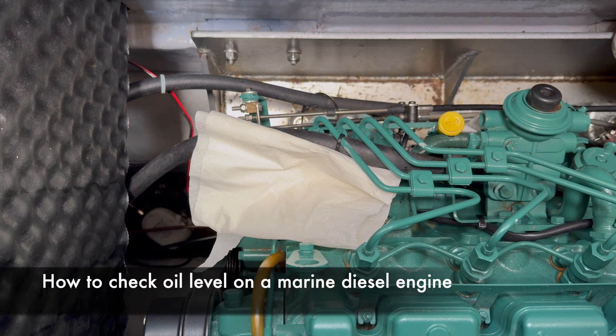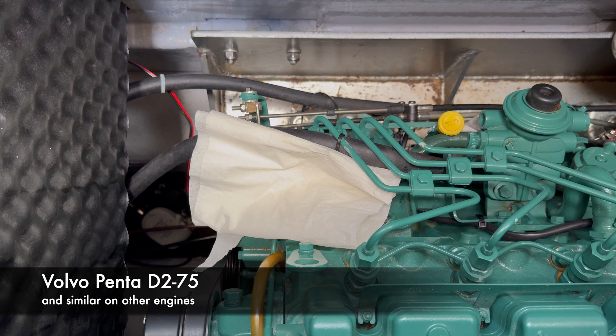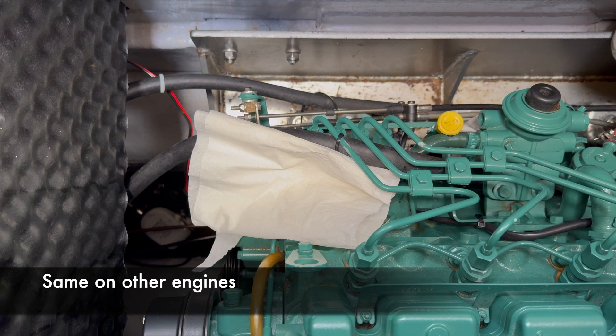So how do we check the oil level on the marine diesel engine? In this case we are looking at a marine diesel engine Volvo Penta D275, but the principle is the same on all diesel engines.